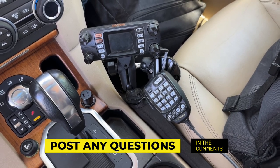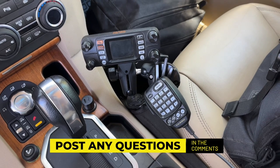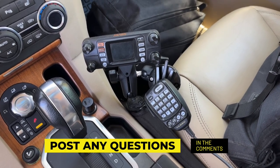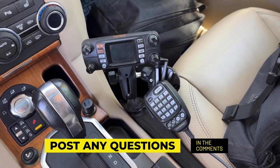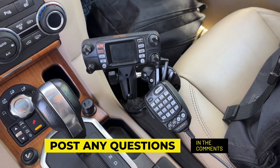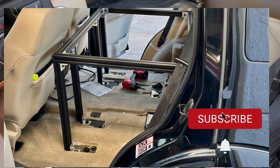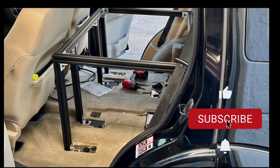I utilize a lot of RAM mounts, and RAM has a wedge that goes between the passenger seat and the console, which makes it super secure, and I can remove all of that equipment easily. Thanks for stopping by — I really appreciate it. If you see me out and about, be sure to stop by and say hi. This is Jeffrey Douglas, SD Rover — remember, get outside!